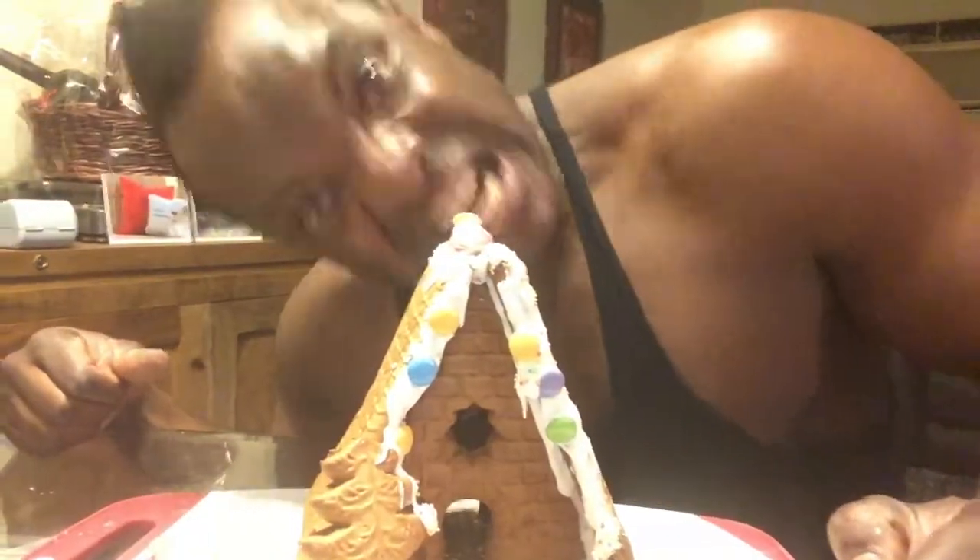It says here this gingerbread house kit is not complete and will require the equivalent of one egg white. To make the icing, whip the egg white until it becomes stiff and add a few drops of lemon juice or white vinegar. We'll be using white balsamic vinegar because I have lemons but I don't feel like peeling and squeezing them.